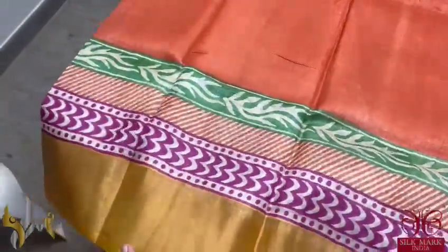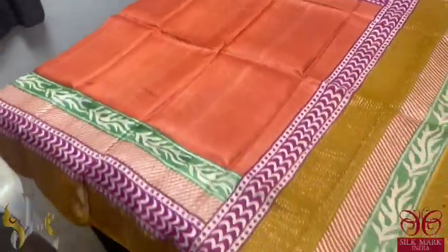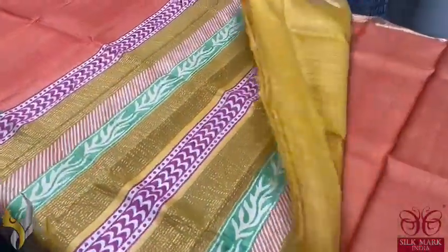The borders are in different colors like green, orange, pink, and then we have a zari border in yellow. The combination of this color with yellow is also very different, with a printed pallu along with zari lines, and we have a contrast blouse in yellow. The saree comes with an authentic silhouette.